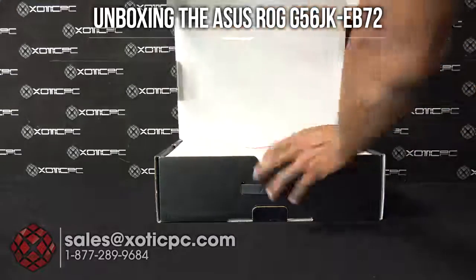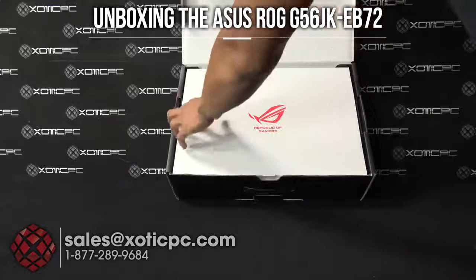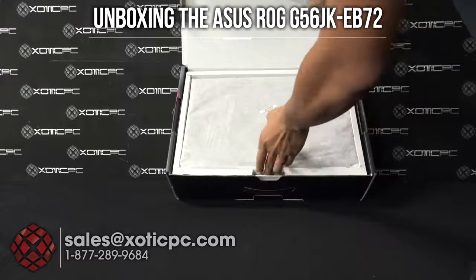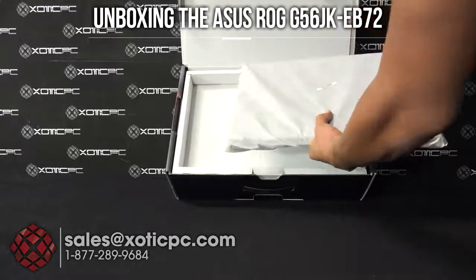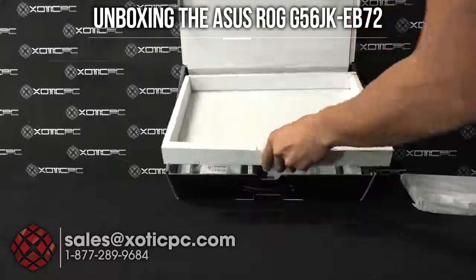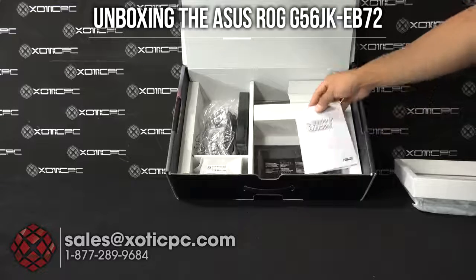You'll see Republic of Gamers branding right on the top there. Go ahead and remove that and the notebook can be right on top. It's in a protective sleeve, but not a reusable one. We'll go ahead and move this off to the side for now and see what's underneath.